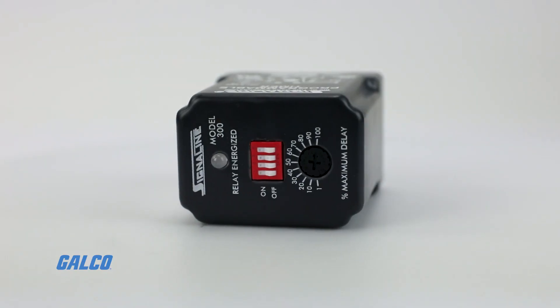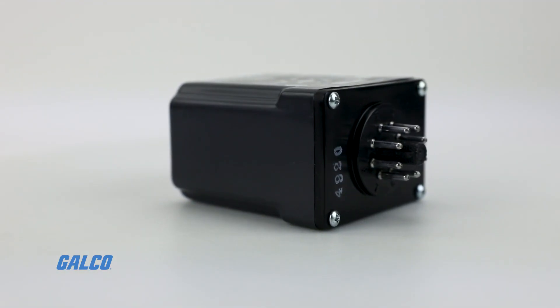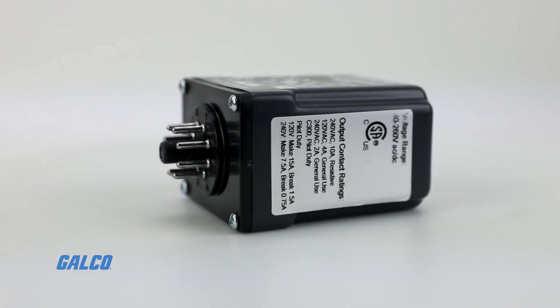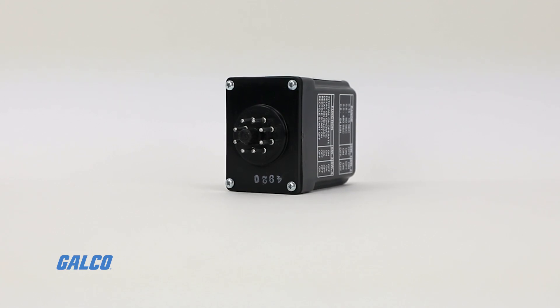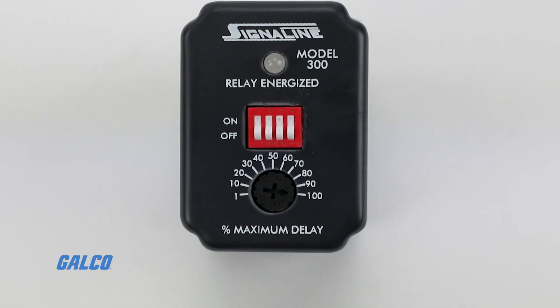The Model 300 programmable timer can also supply power for any AC or DC voltage from 10 to 28 volts or 40 to 260 volts. They also have SPDT electromechanical output contacts.